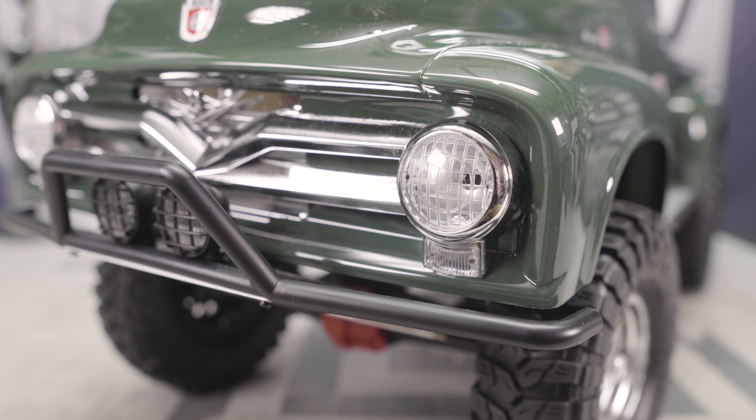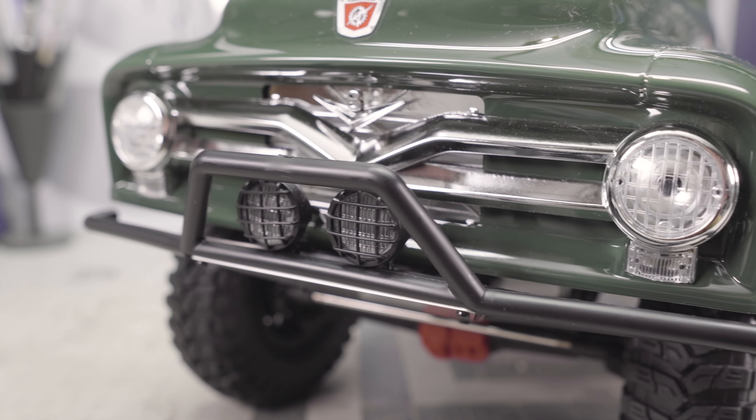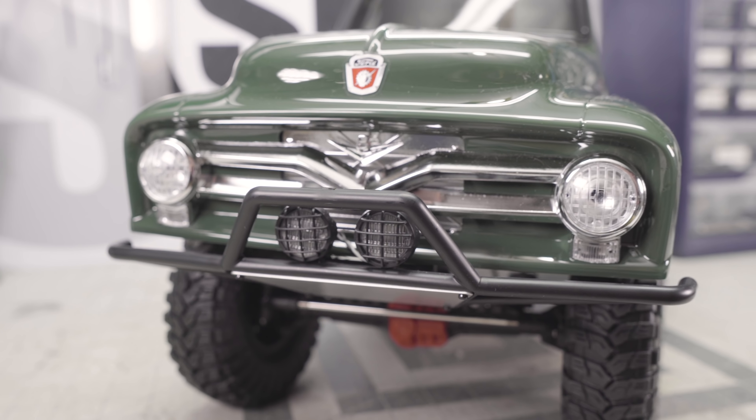It's only fitting that I should talk about a Ford truck while wearing a Toyota-themed hat. Welcome back to the Scale Builders Guild, thanks again for watching.